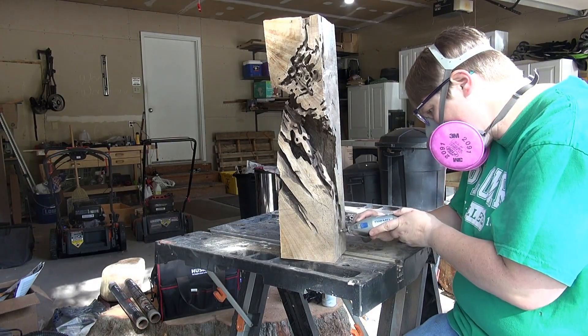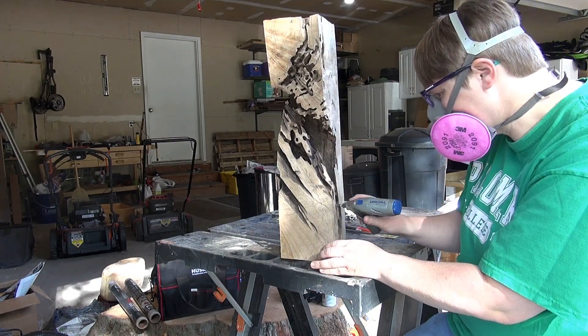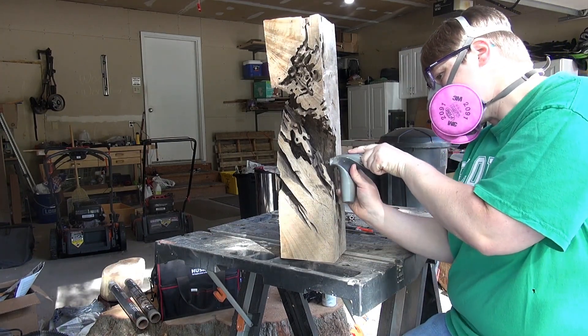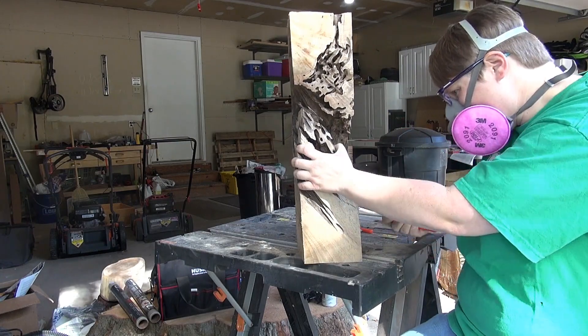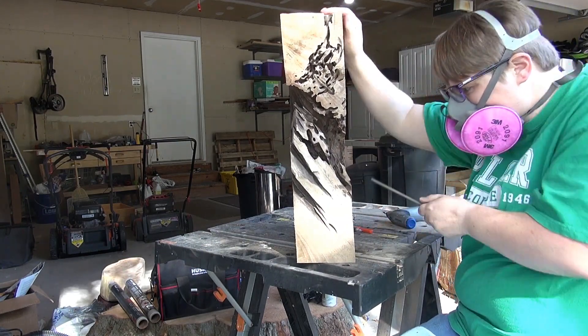Then I used my Dremel to clean out all the areas that the ants had left behind. There's dirt and other debris built in there, so really all I'm doing is cleaning it off and getting rid of any areas that are really super soft and punky. For the hard-to-reach spots with the Dremel, I went ahead and used a hand file.